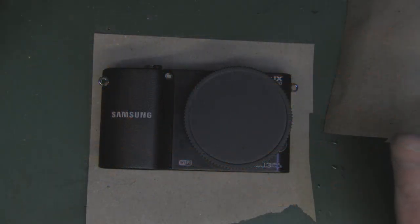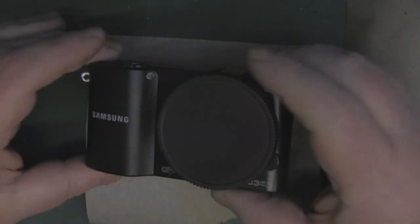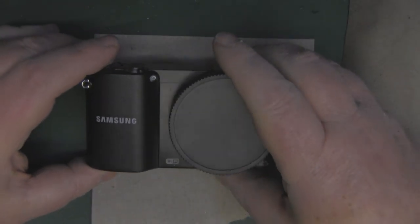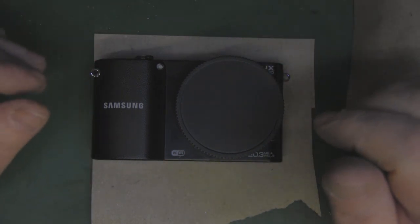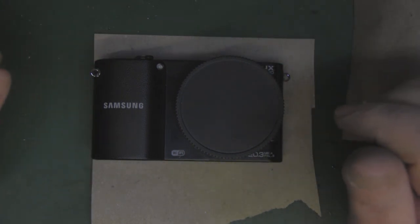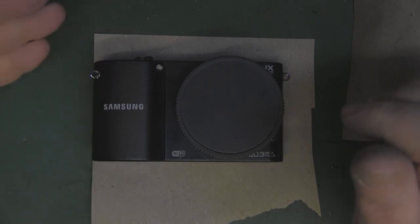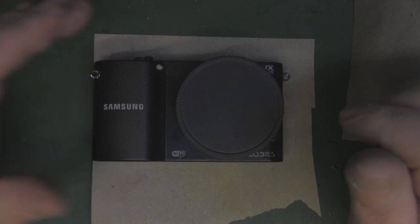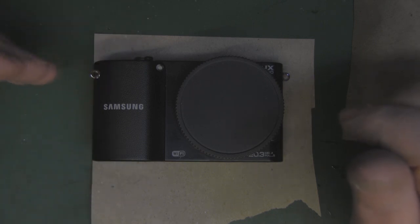We're in lockdown and I want to do something a little bit different, something I've been meaning to do for quite some time. This is my camera, a Samsung NX1000. It's a pretty old camera — came out in 2012, I believe. I picked this up in 2014. It's a beautiful camera. I love it and use it to take quite a few of the shots I do here on the bench of my antennas and also as a general purpose camera when I go out.